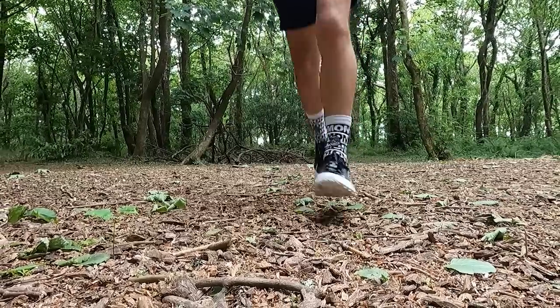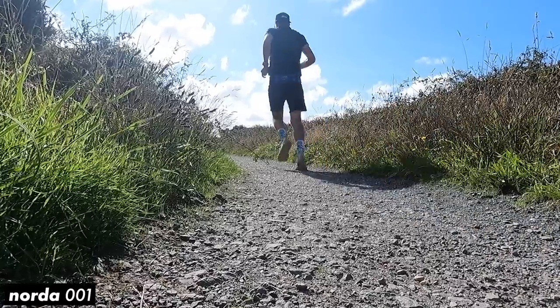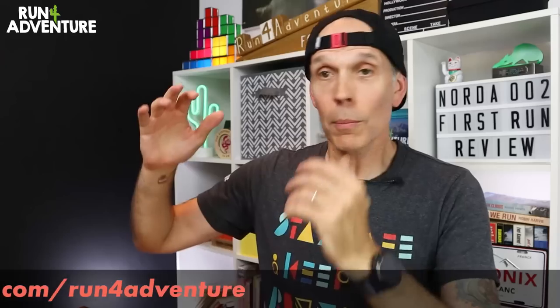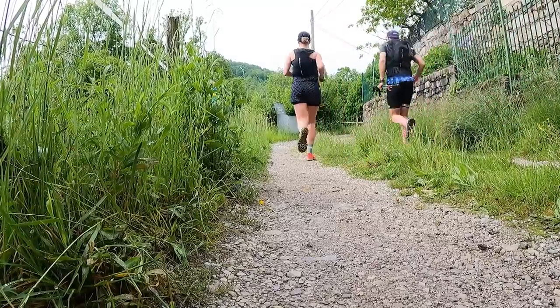So there you have it, guys — our first impressions on Norda's new 002s. I'm going to continue to run in the shoe, get some good miles in, and then we'll be back with our full in-depth review. I'd love to hear from you — if you've got a pair of the new 002s or you've spent time in the 001s, do you think this is a sexy looking trail shoe? What do you think about the hefty £240 price point? Let us know in the comments below. We've got lots of exciting content heading your way, including more shoe and kit reviews, plus a short series following our progress to a race in early August — myself and Liga are both running it and she might make the odd guest appearance. Thanks for watching, stay safe, and keep on running.